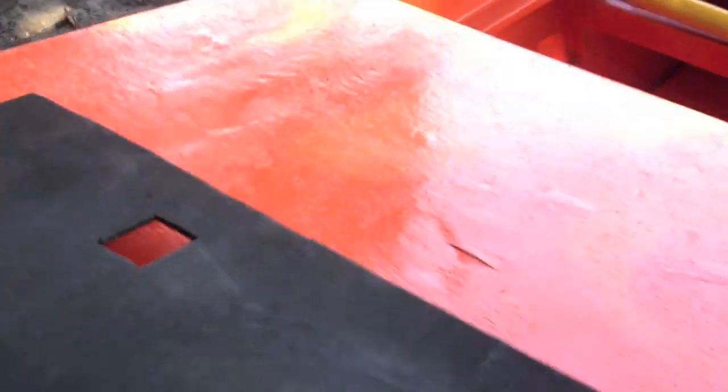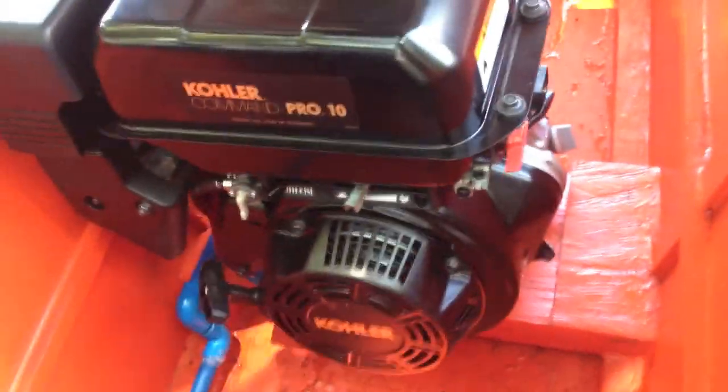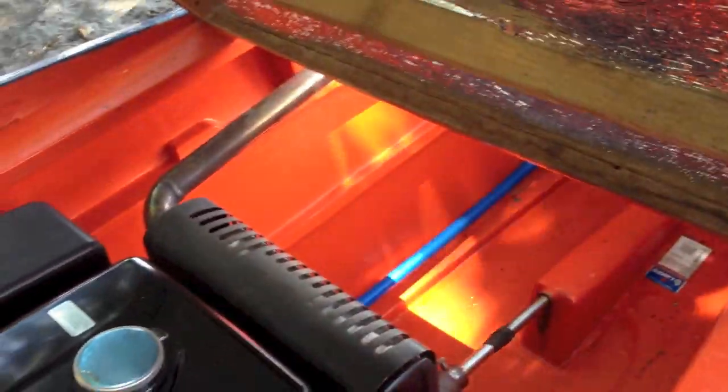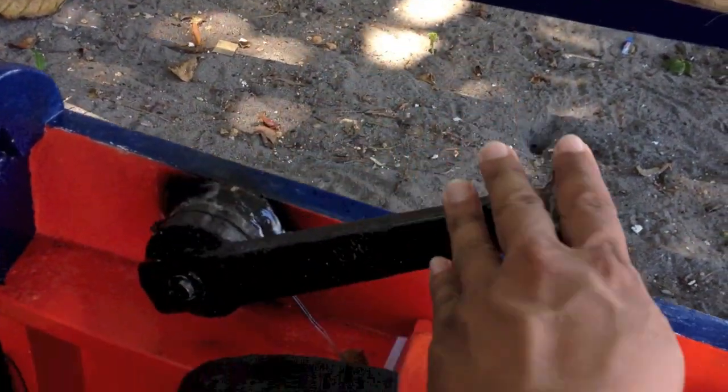Under the hood, you can find a Kohler Command Pro 10. It's 10 horsepower — a gasoline engine. It's good enough to power my boat. I've customized my exhaust so that it goes to the back using a stainless tube.